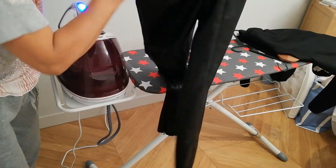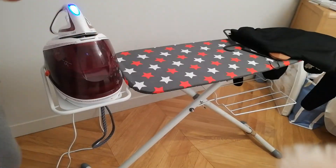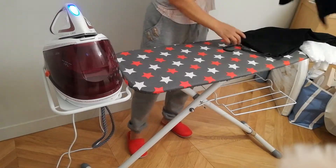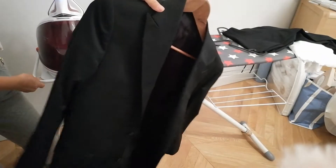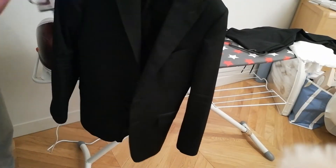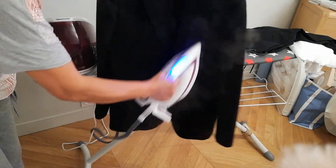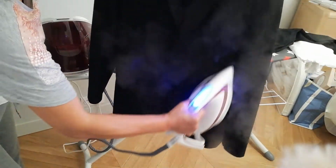Do not iron here because it will be burned. Next thing is this one also. What you do is — don't let it touch, only the smoke.